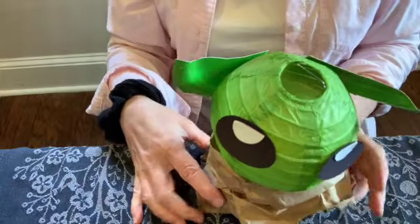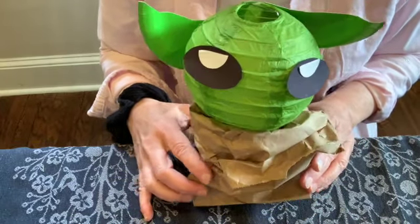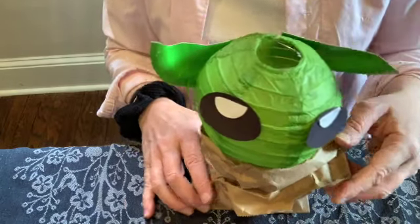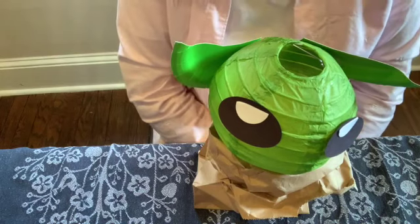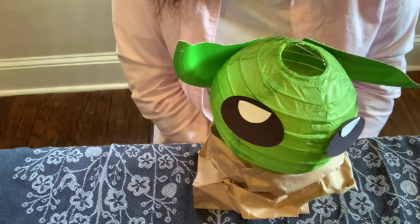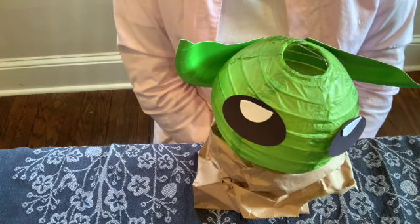If we put the head right in there, you've got the Baby Yoda nightlight! I will take a picture of it with the light off so you can see how nice it looks. You can use this in your room or in your toy play areas, wherever you like, just for a nice gentle light. Happy May the 4th, and I will see you soon at the library!